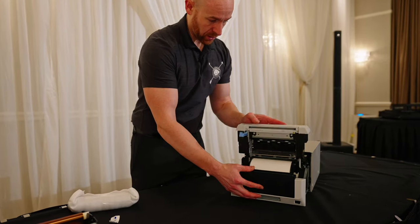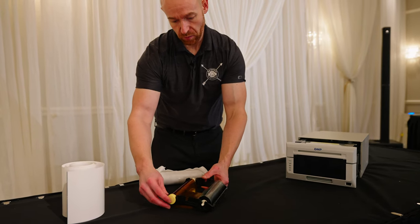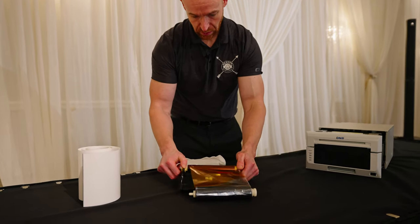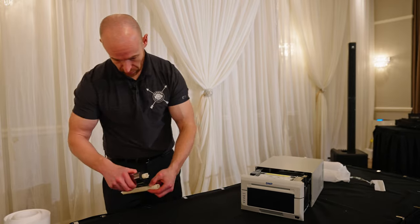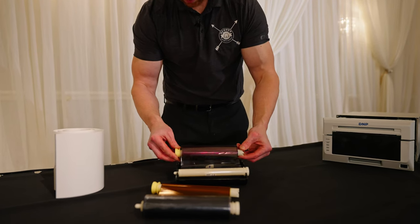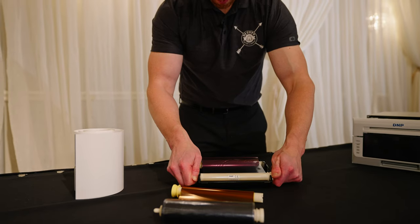We're gonna take the tray — you see how this tray is set up: there's almost like a little nipple side, and then you have the big rollers on the other side. We're gonna pop this out — that's what your media is gonna look like. Then pop this in here, push that down, pop this in here, and roll it over. Pop that down, pop that down, and just roll it a little bit.